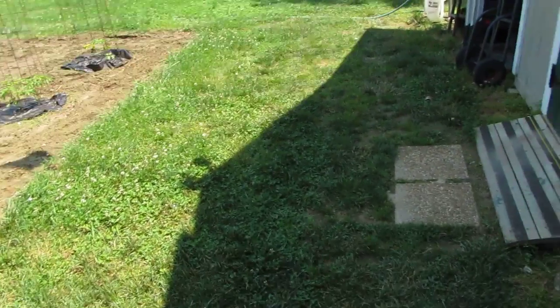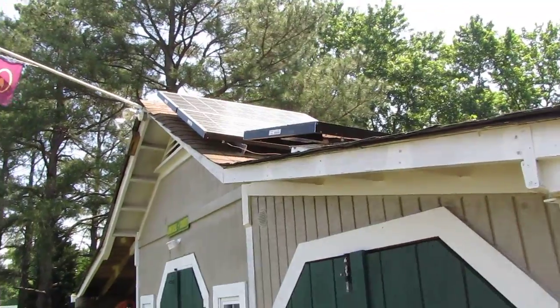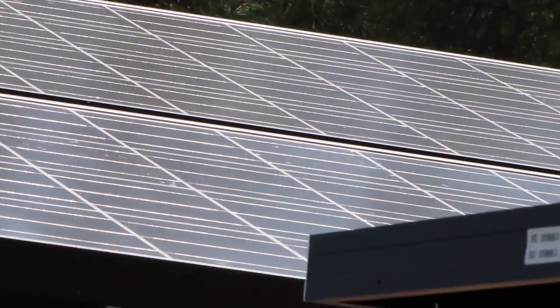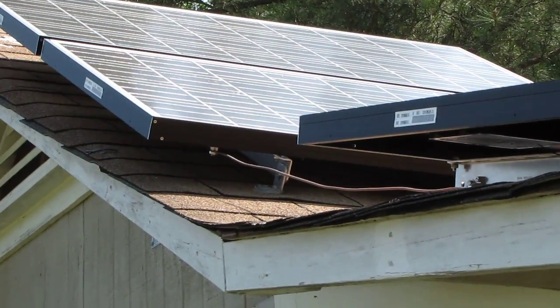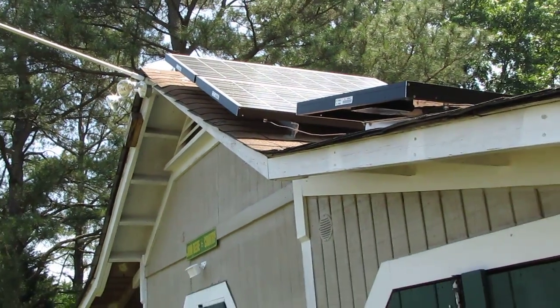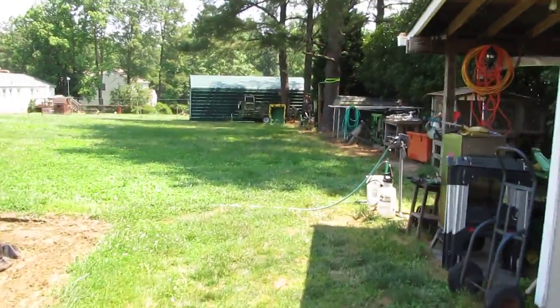Let's go check outside and see my wind generator. The power comes from the shop, and there are my panels. I've got them at different angles for different times of year, but they're basically in the same array, catching sun rays like they should. Okay, let's go back here and show you my wind generator.